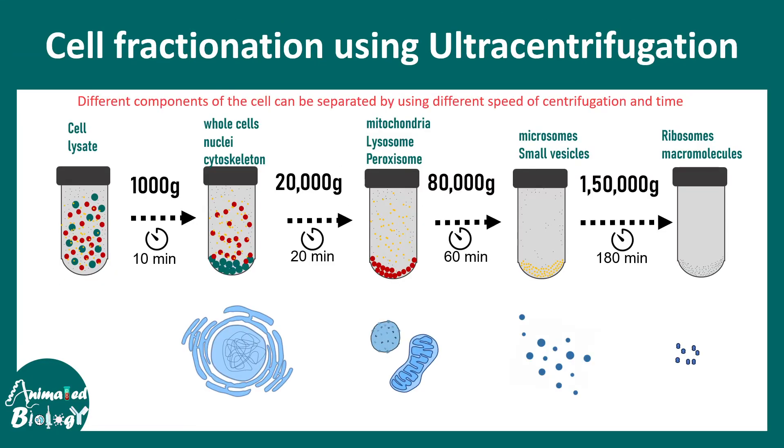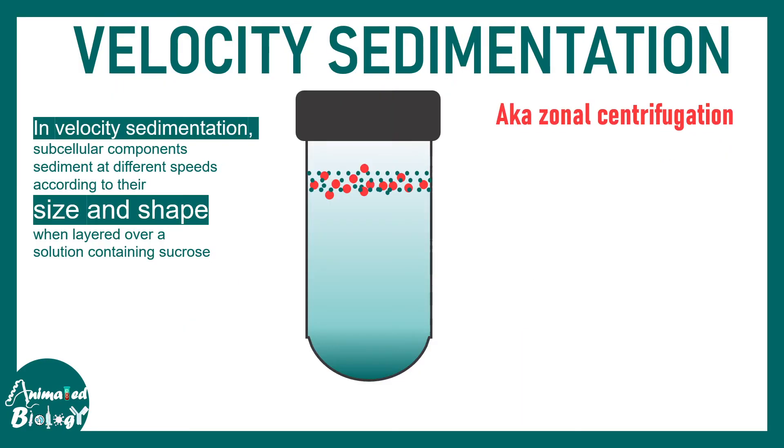Using ultracentrifugation one can isolate different organelles depending on the centrifugation speed. For example, to isolate mitochondria, lysosomes, or peroxisomes, one spins the cell lysate at 20,000 g for at least 20 to 30 minutes. Similarly, by changing the centrifugation speed and time duration, one can separate small vesicles, microsomes, and even ribosomes. Cell fractionation is therefore a very important methodology for cell biologists, and a separate video covers its applications.